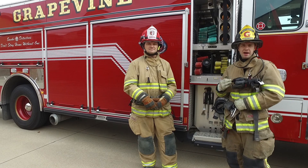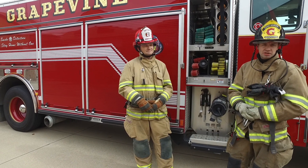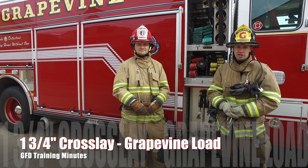I'm driver engineer Matt Edwards, this is Captain Mike Dobines, and we're going to demonstrate pulling the inch and three-quarter crossway.